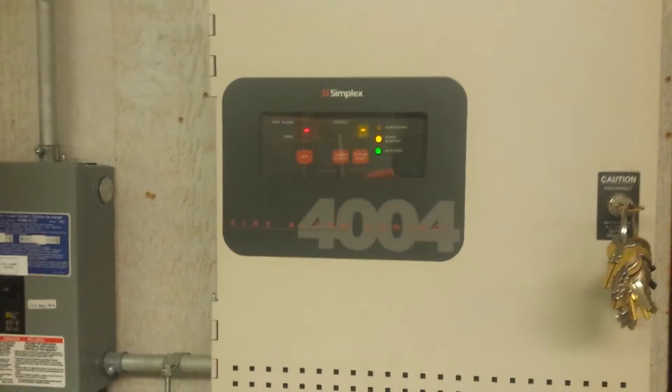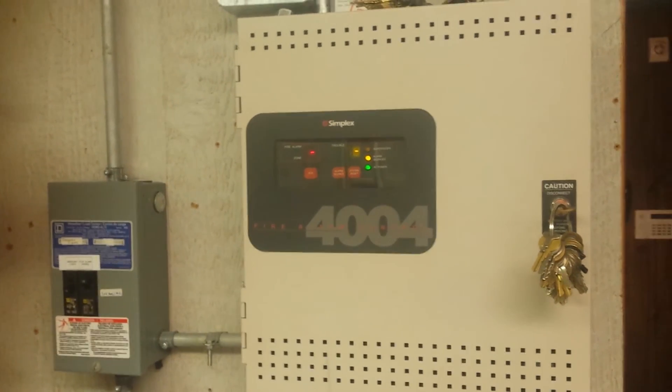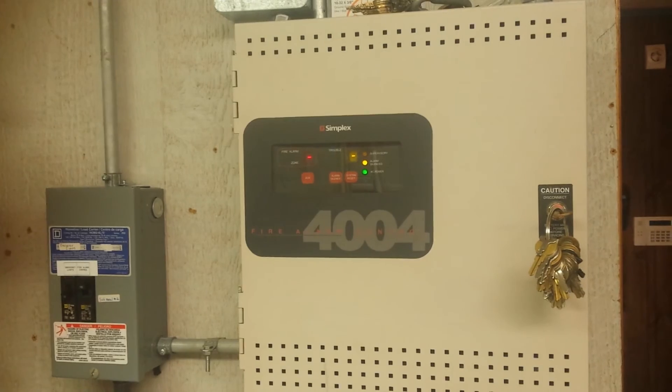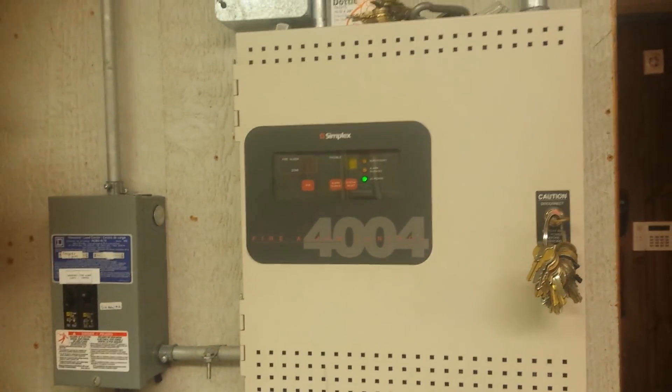Reset the system, and that should do it for system test 3. Make sure the panel resets before we stop the video. And there we are — thanks for watching.